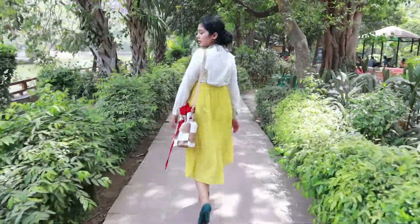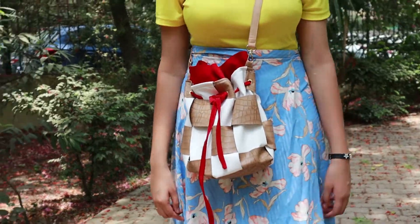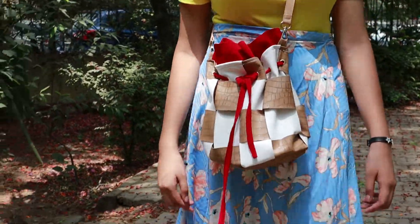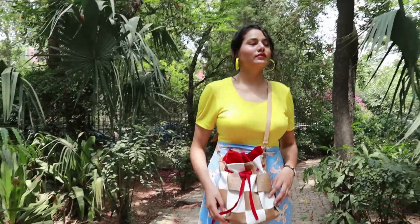So hop on the trend train, subscribe guys! We have planned a huge surprise for you all, so stay till the end of this video to know what that surprise is. Hope to see you at the end!